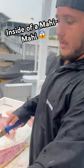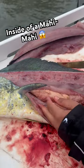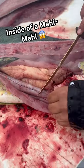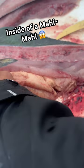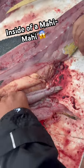Alright guys, so right here we have a mahi-mahi and what we're gonna do is look what is inside his stomach. Gross. Let's cut it open. Squeeze it all out.